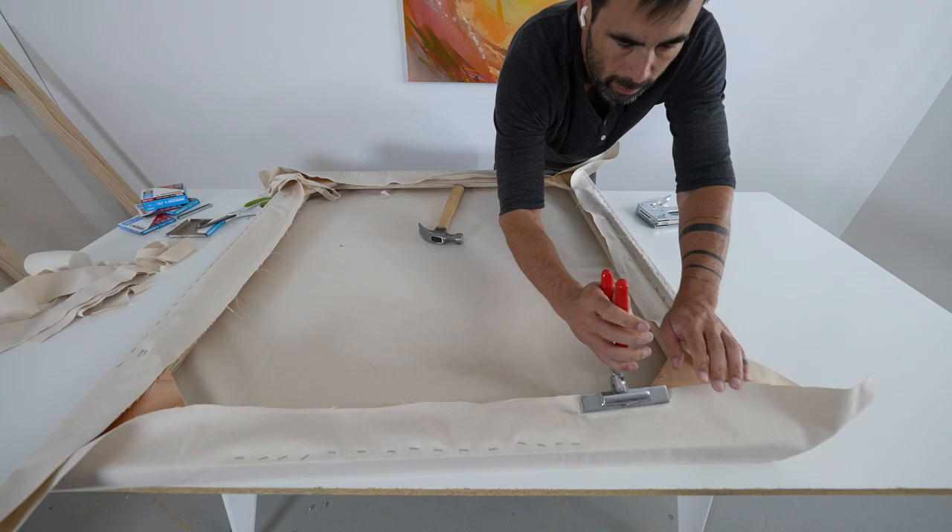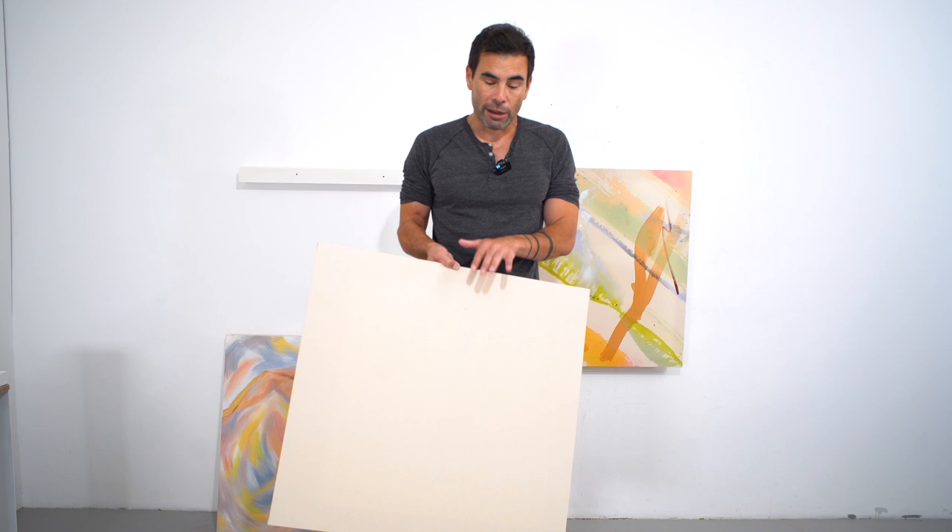I'm not a fine artist, so do your own research as to the type of canvas you want to use. Some canvases come pre-gessoed, meaning they already have a coating on them. Some of the artists I work with really like a raw canvas — that's what I showed here — because they're using more of a water-based paint and want it to spread throughout the natural fibers.